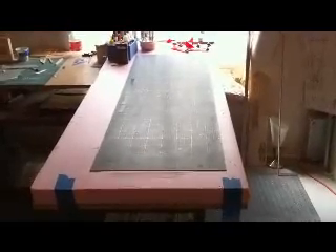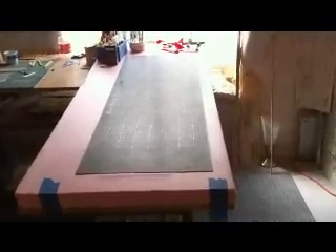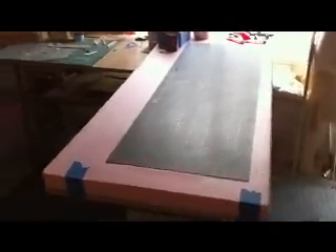Today I'm going to be building the center section of the wing for the Beechcraft Bonanza. To do that, I'm going to use the magnetic building board system. As you can see here, I've got a piece of sheet metal — it's about 16 by 48 inches — and it will be able to hold the parts straight and true.